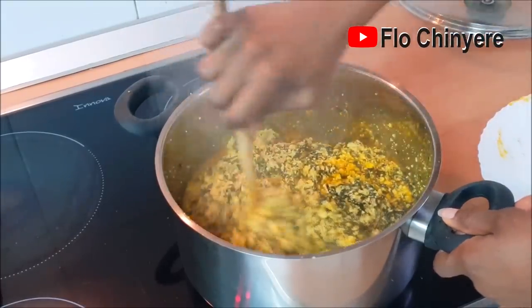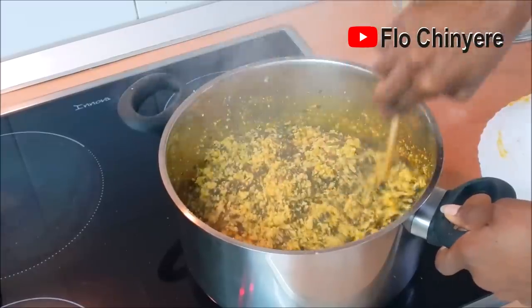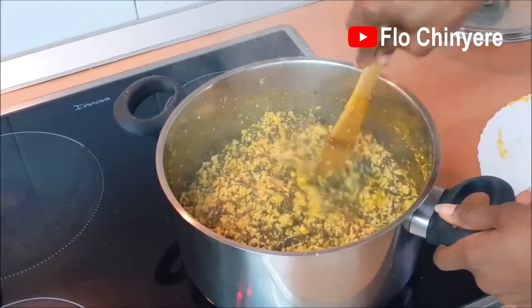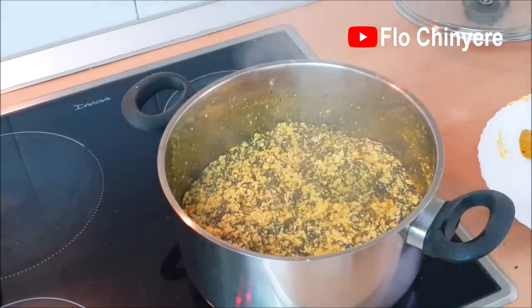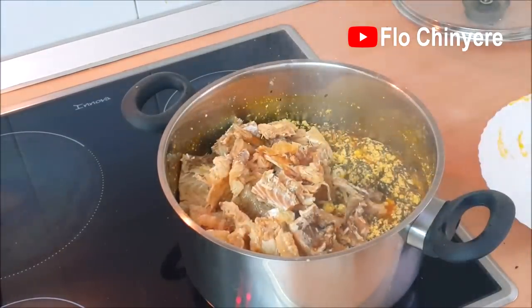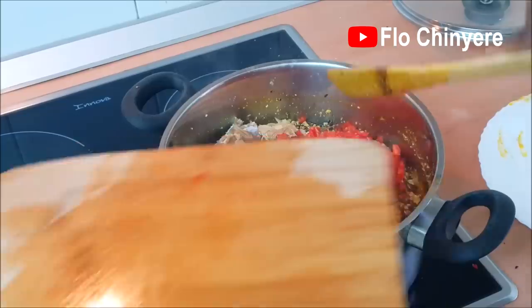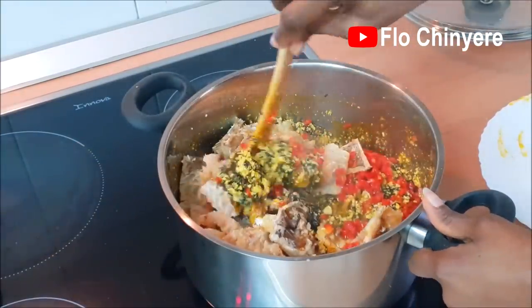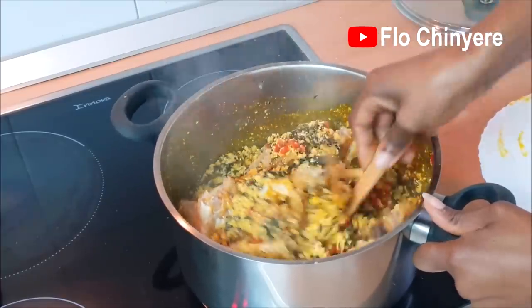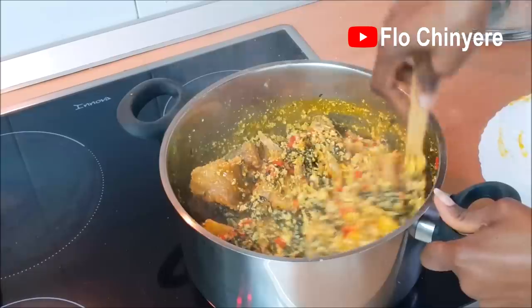That should be fine. Final stirring — I promise. Nigerian soup comes with a lot of stirring: add this, stir, add that, stir. It's yellow more than red now — you can see how thick it is. You can add more water if you wish. It's better to make it thick and add water later than for it to be watery. You see how the pepper is peeking out? It makes it look better.